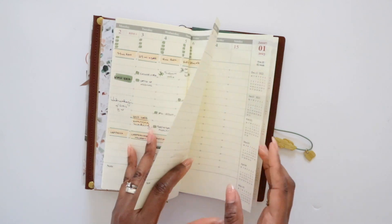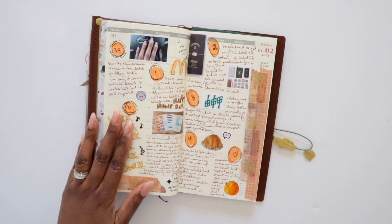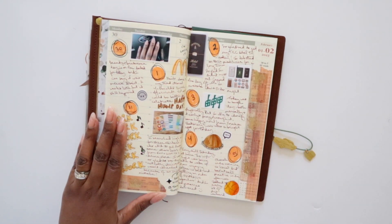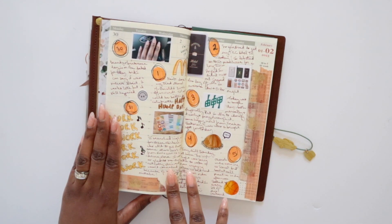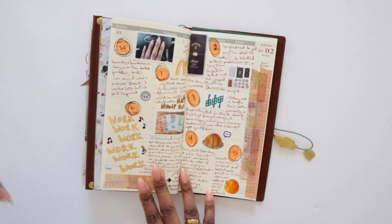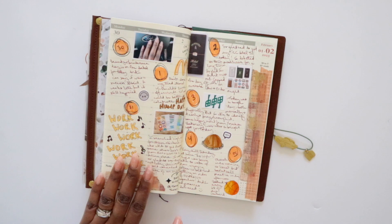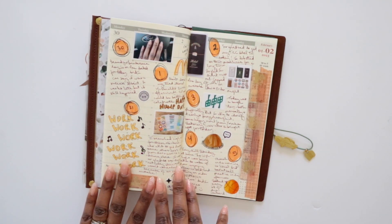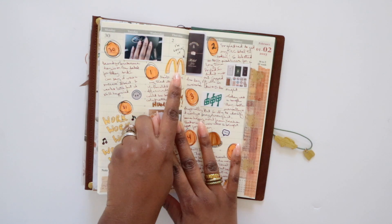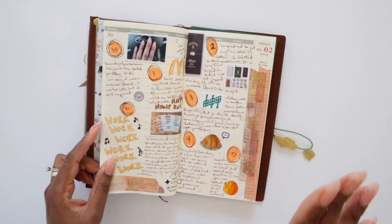I don't plan to do any back-planning, so I'm just starting from February moving forward. My goal for this first spread was actually to make it messy — and it does feel messy. I have the dates and some memories of things that happened: orders I received, like a new coffee order from Nespresso, getting my nails done, and then stopping by McDonald's after my nail appointment for McNuggets. So these are just memories all about me.